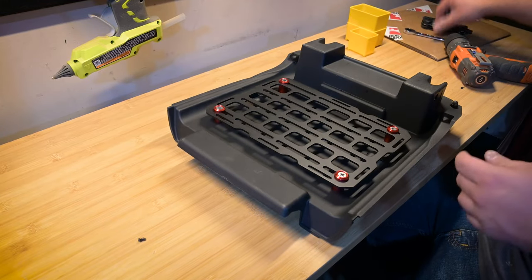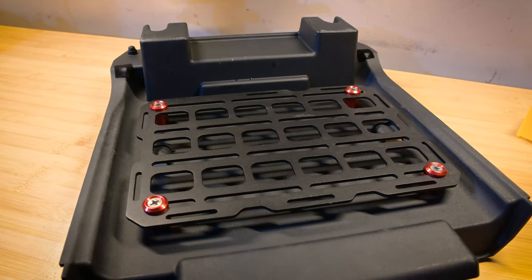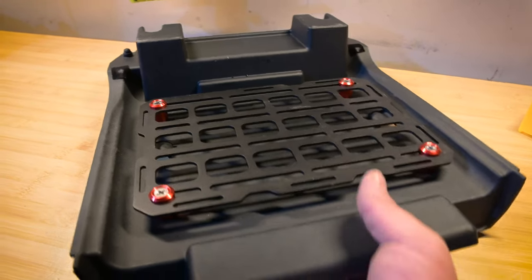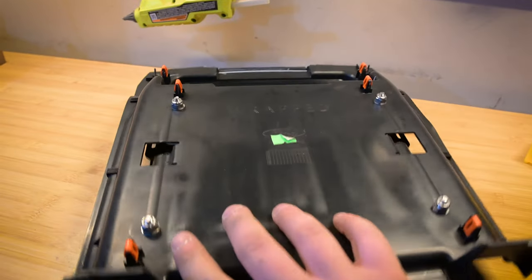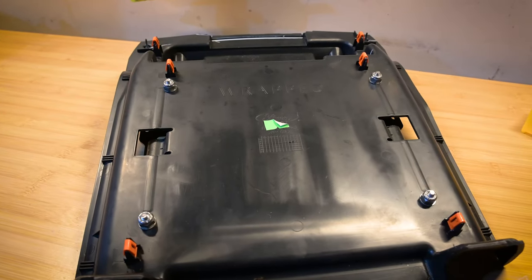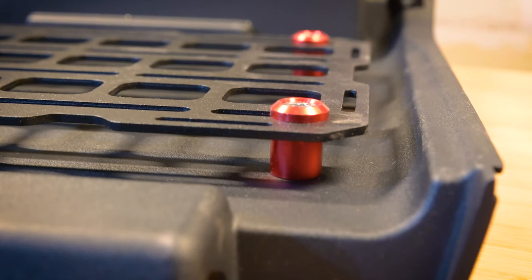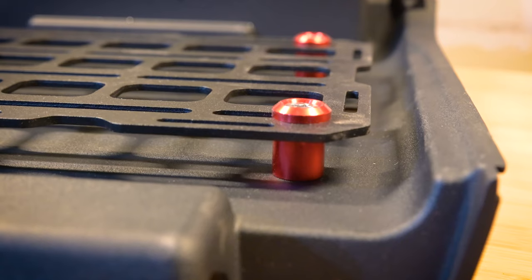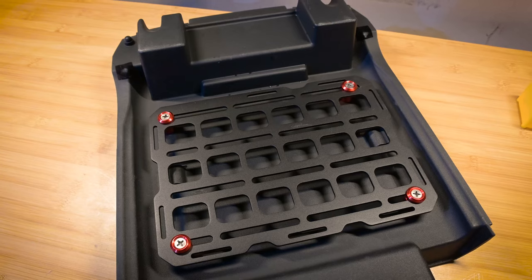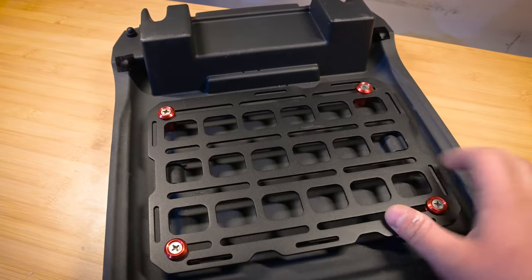I have to say it looks pretty good — I'm happy with the way it turned out. Here's just a quick look at the front and then at the back. You can see that the machine screws don't stick out further than those plastic pegs, and it should clear no problem. Here's also a look at the metal standoffs — I used the longer ones. Looks really good, I'm really happy with the way this looks.